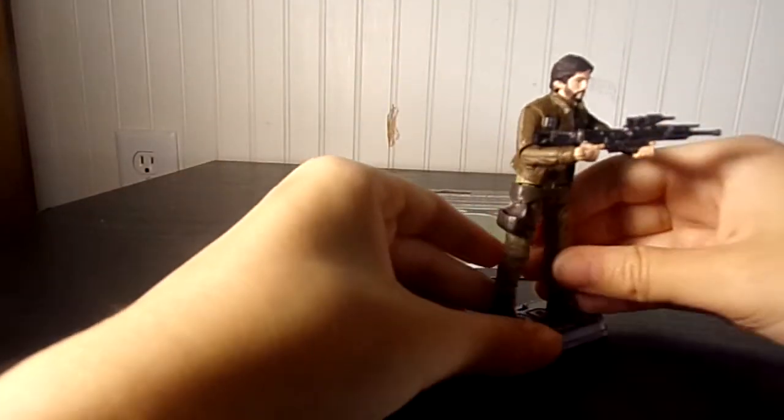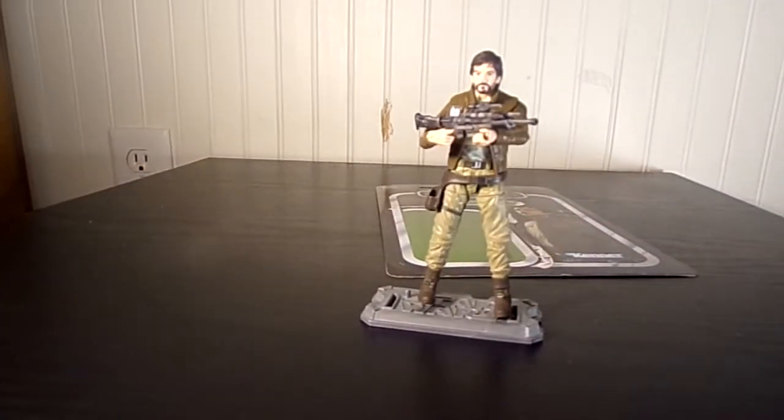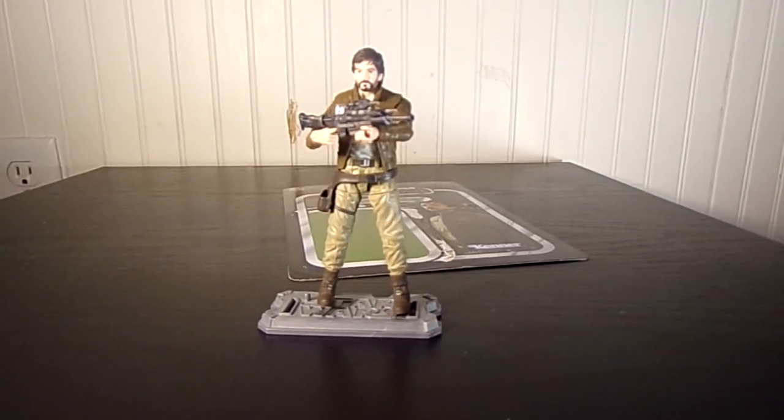I have his other hand holding it, so yeah, it looks pretty cool. Pretty awesome. Man, I love this figure. So great. I'm definitely glad I ordered this.